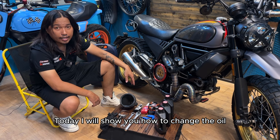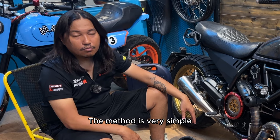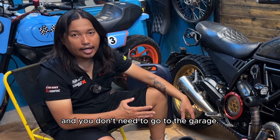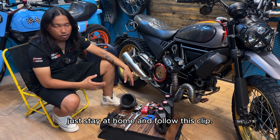Today I will show you how to change the oil for your Ducati Scrambler at home. The method is very simple and you don't need to go to the garage. In case you're busy, just stay at home and follow this clip.